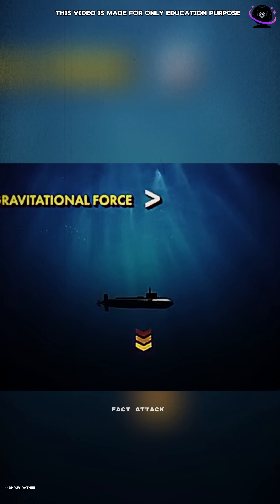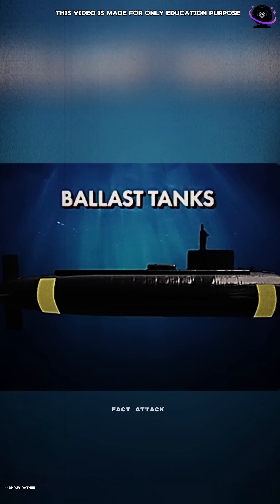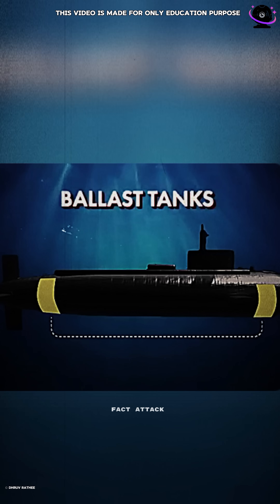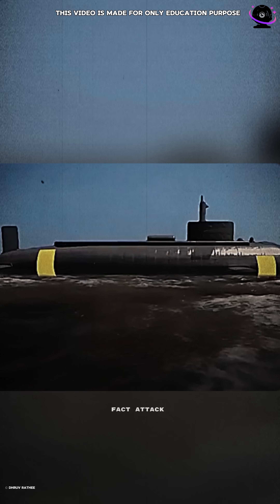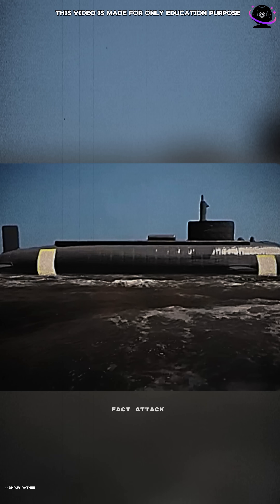To submerge the submarine deeper, the gravitational force acting on it must be greater than the buoyant force. This is achieved using ballast tanks. These are two tanks, usually located at both ends of the submarine. When the submarine is on the surface, these tanks are filled with air, which helps it float.